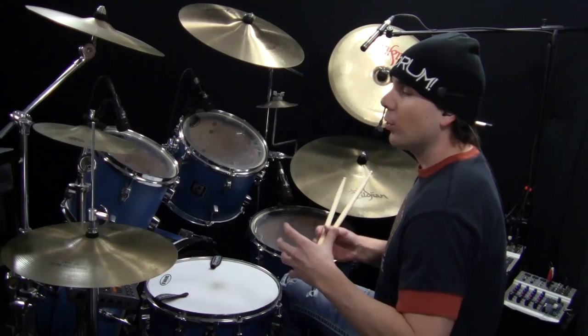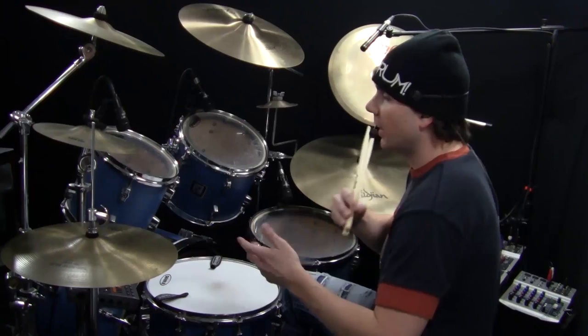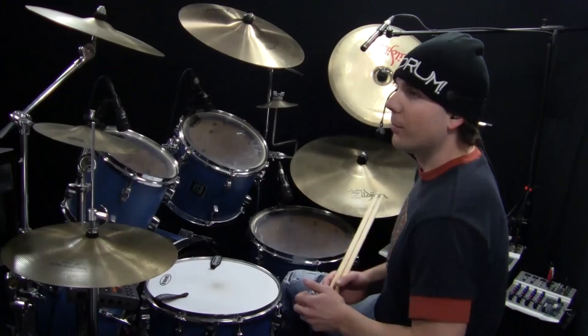The only way to get better at this, obviously, is to take it slow at a tempo where you're able to do it, and play it with a metronome, gradually increasing that speed little by little — maybe even just five beats per minute each time. So I'll count this and play it slowly.